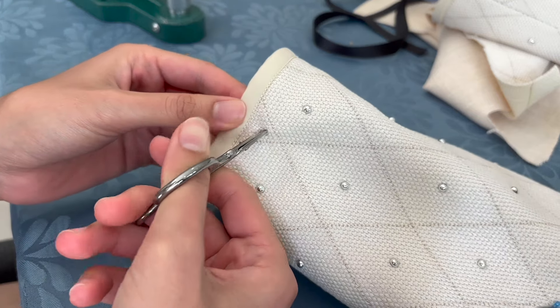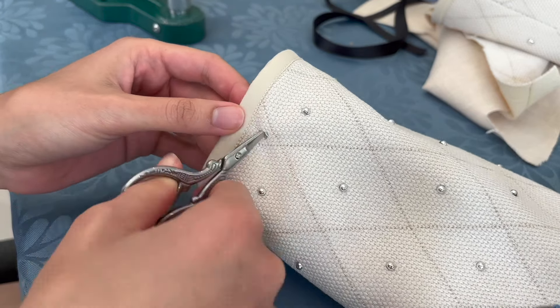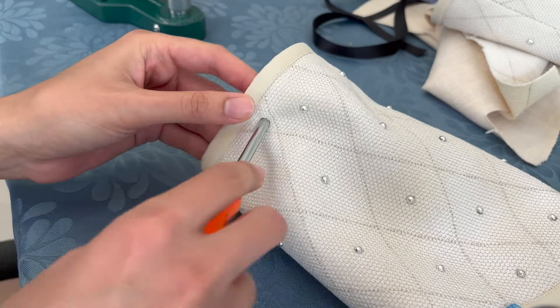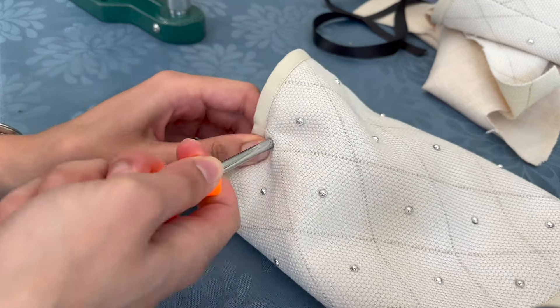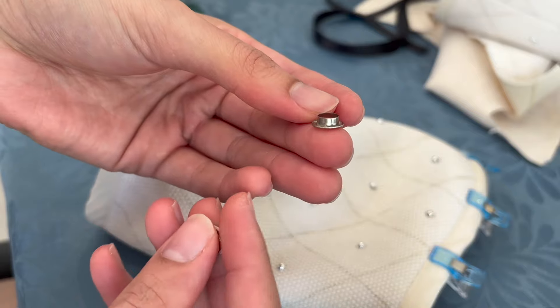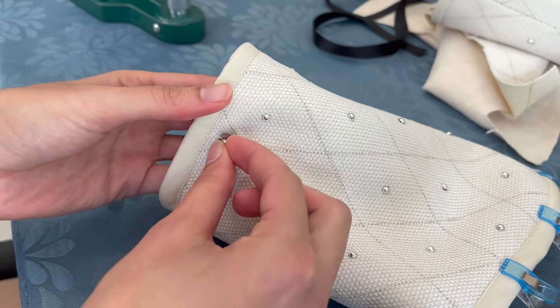Beginning where we left off, we had done pretty much everything — there were just minor things left to do, like putting in the eyelets in the sleeves, so that's what I'm doing now. I didn't have my awl at this time, so I had to improvise and use a bunch of different tools, including a screwdriver, a pen, a pair of scissors, and a pencil — basically whatever I could find to try and make the hole bigger.